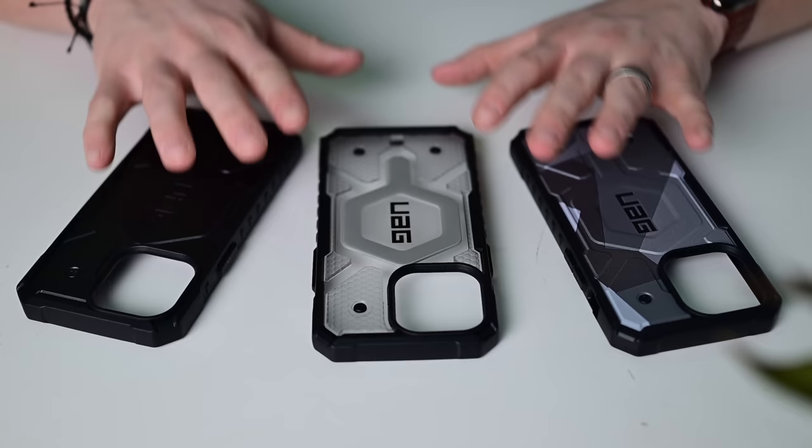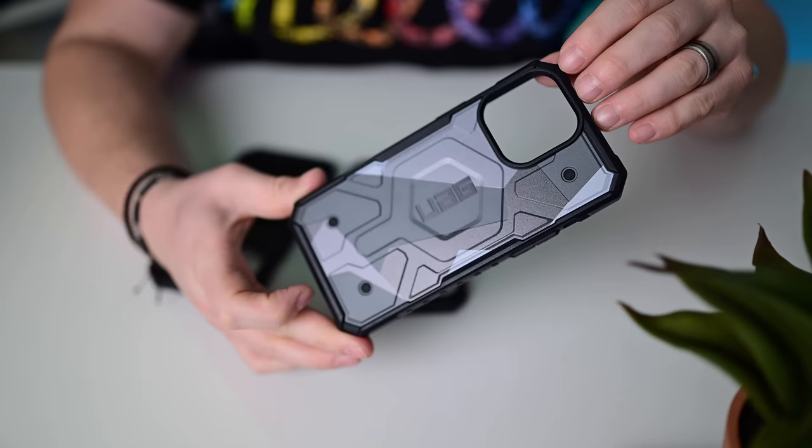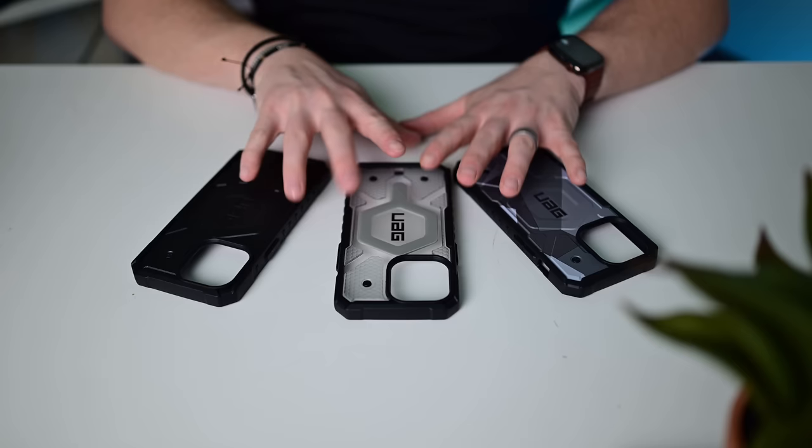The last UAG cases are the Pathfinder series — basically the same case in a few different styles. There's one with a modern camo shimmery look, a clear version with MagSafe, and a matte black version. All have MagSafe support and 18 feet of drop protection. They're also made using recycled materials, so there are lots of benefits to the Pathfinder series from UAG.